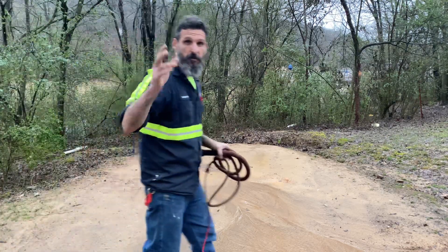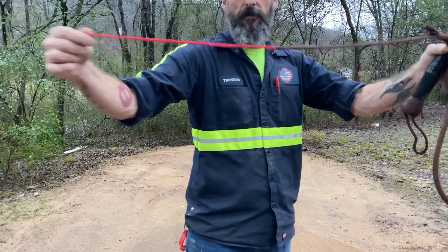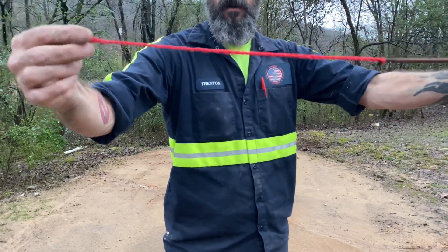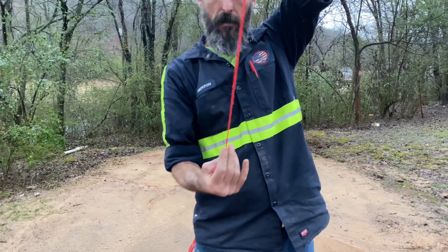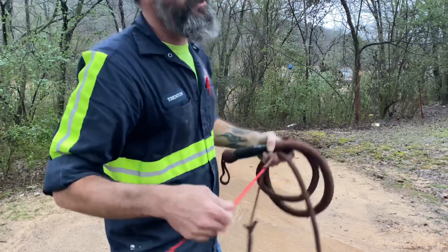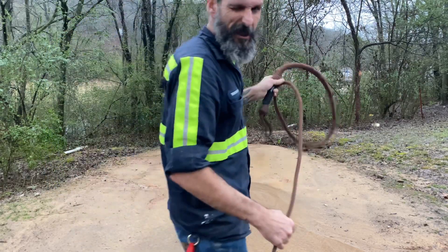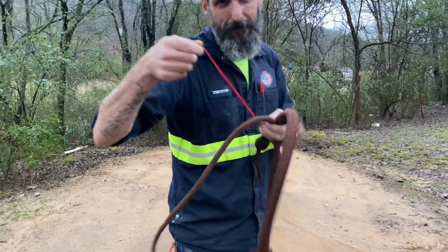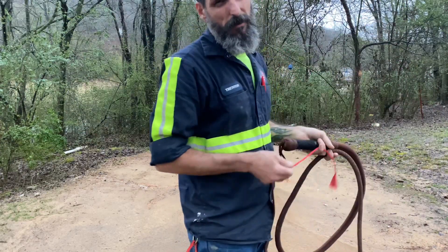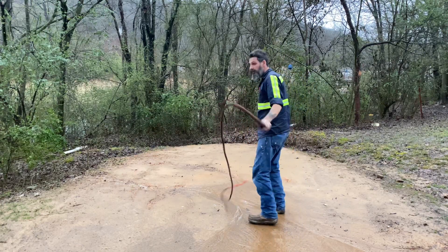Hey everybody, it's Trent here from Smile Heart Studios. I just made my first tapered popper for my whip, and since it's raining outside I went ahead and decided to use my eight-foot nylon — this is a boomer. We'll just see how it works. I'm either going to break this thing and it's going to be worthless, or it might be cool. Let's see.